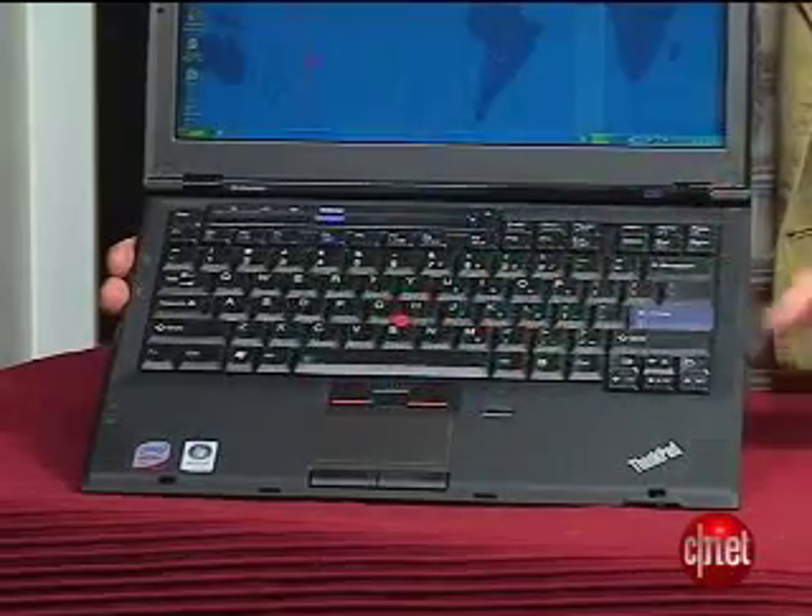Because Lenovo was kind of redesigning the whole ThinkPad line and trying to make it cleaner and smaller, you would think it would be time to retire that, but I know it has its fans.